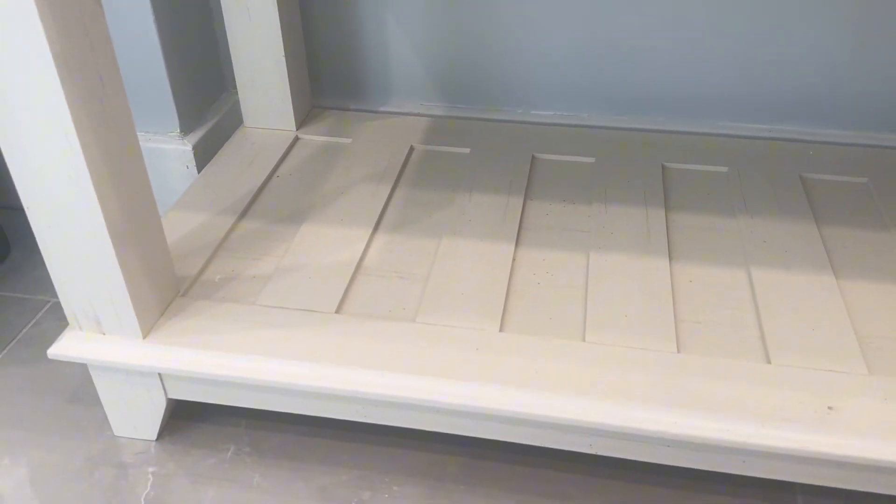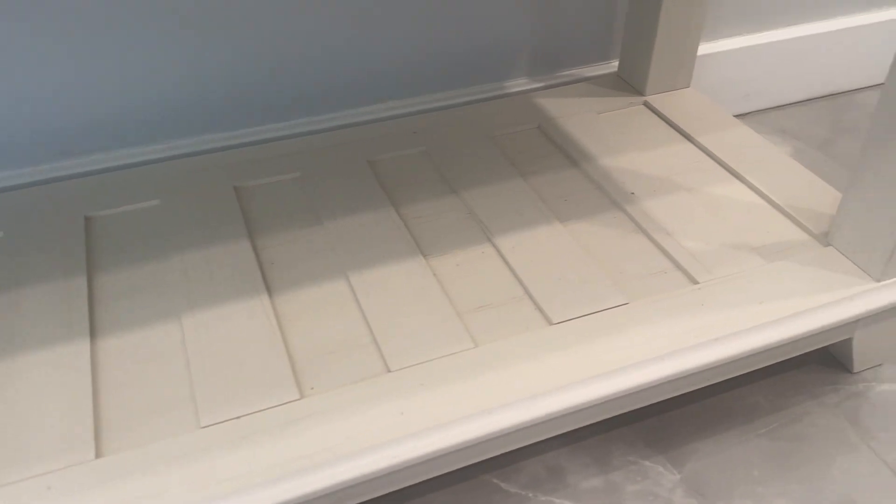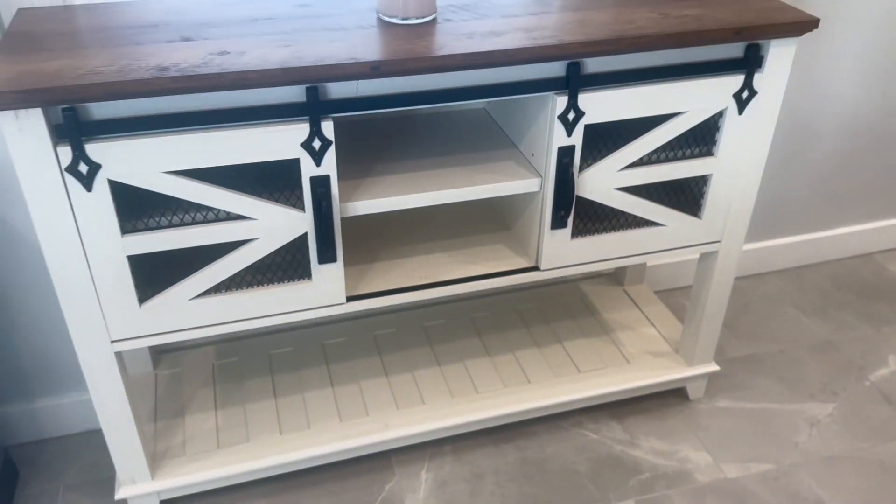The lower open shelf does look like a barn door — it has some slots on it and is also very sturdy and heavyweight as well.